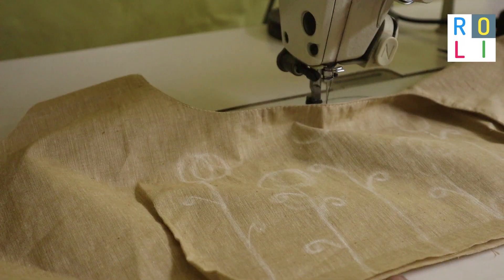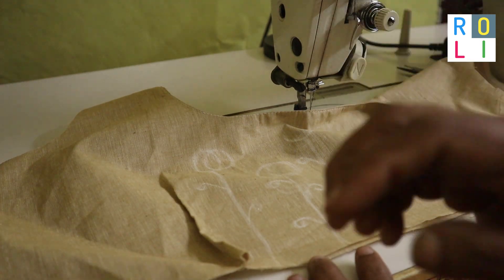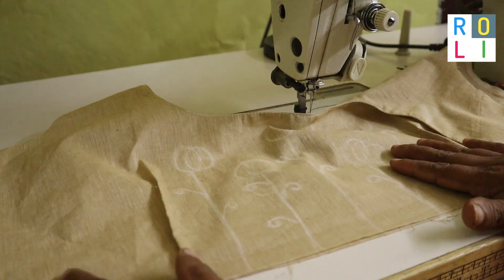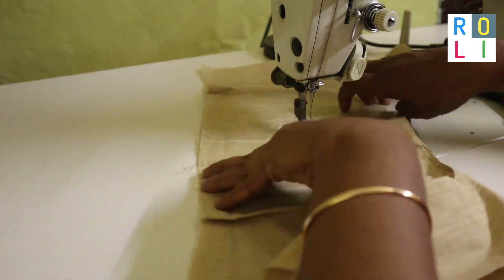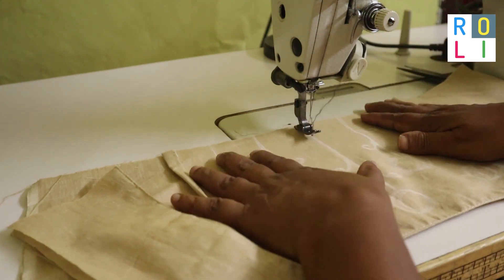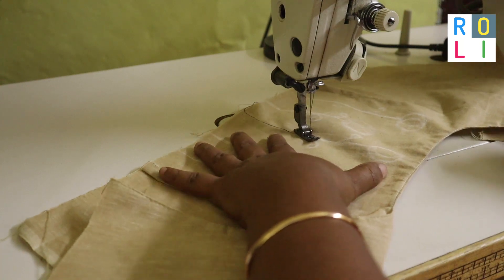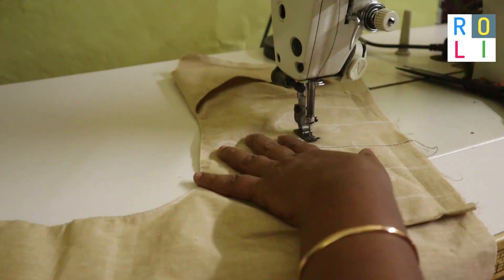We will fix the circle with the flowers and fix the circle. Now we will put the blouse on the pinnadi. We will start stitching on the other side and put the stitch in reverse on the other side.